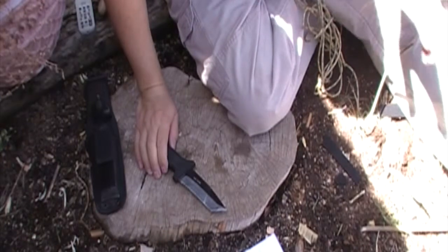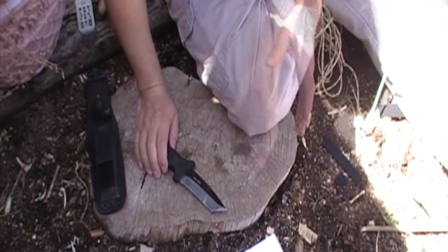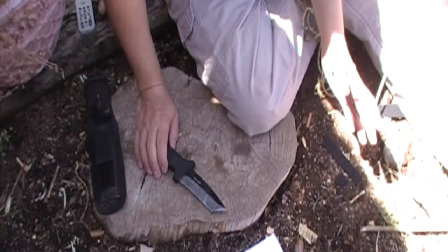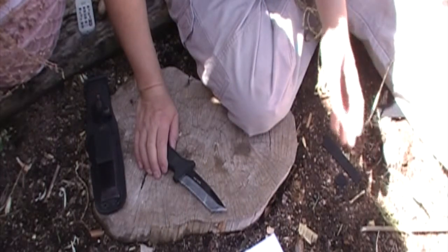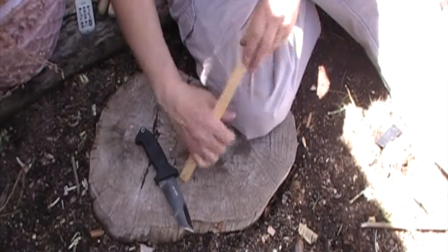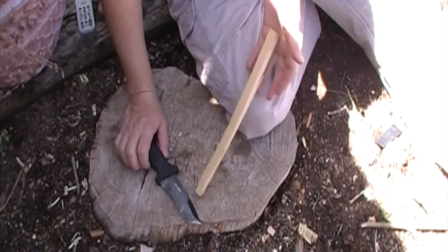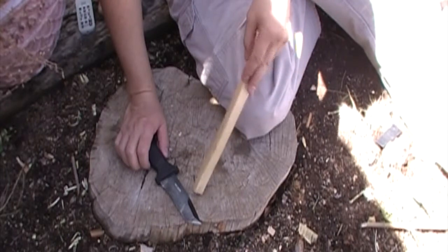So let's get on with the rougher tests. We're gonna do some chopping, then I'm gonna come back and see how well it does with the parachute cord and the leather and maybe even try it out on the paper. Here we have some about three-quarter inch square pieces of wood and we're gonna see how well we can process some tinder from this.